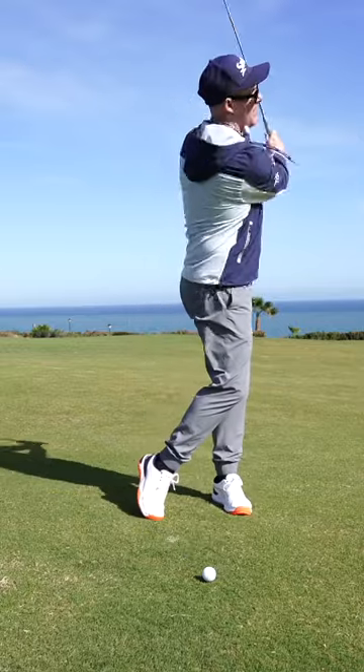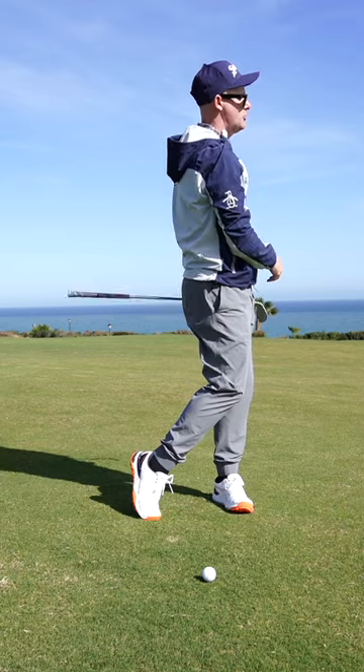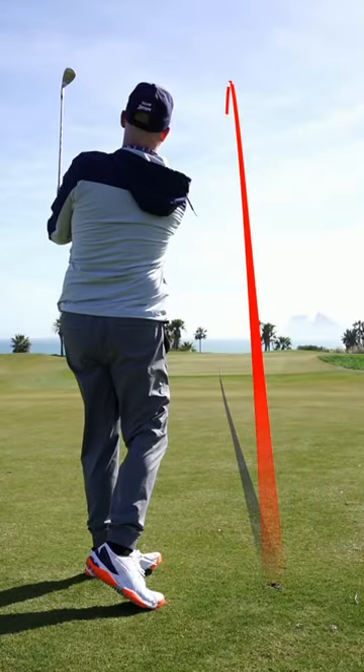Feel like you're stacking up on top of that straightening lead leg for those crisper, more pro-like strikes.